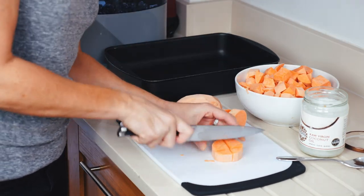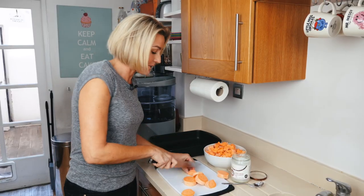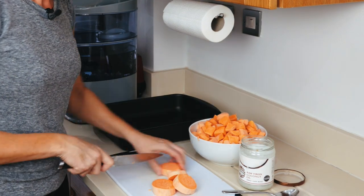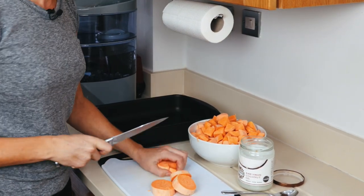I like to cook these with coconut oil. You can do it with olive oil — depends on your taste. Remember, sweet potatoes are a great alternative to your normal potatoes if you're living a paleo lifestyle.